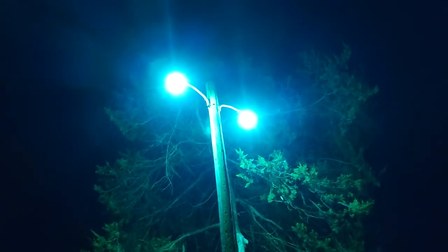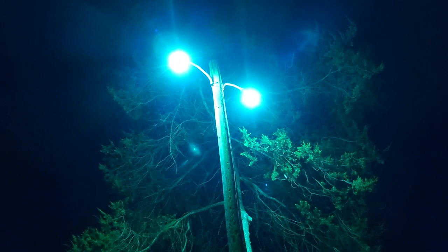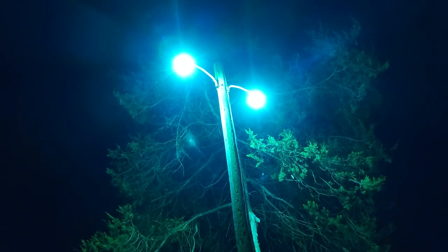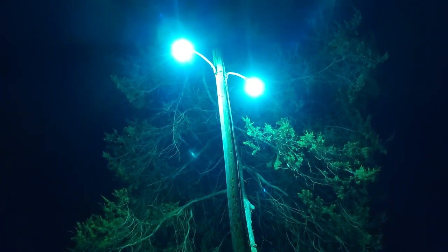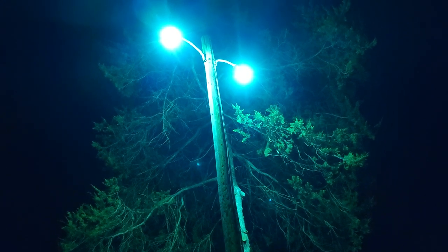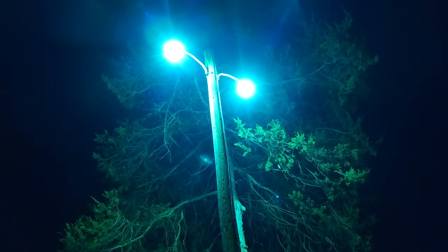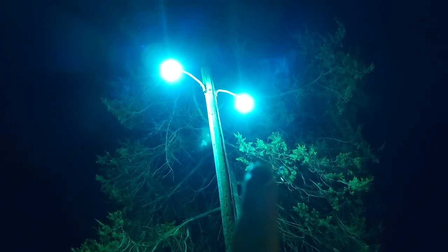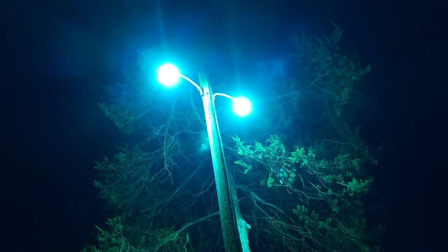I'm debating on asking my friend from the power company to take off the lenses for these as well. When I take the lenses off the other mercury vapor fixtures, the light increases by about 20 to 30 percent — it's actually a huge difference. When I'm on the ladder and take off the lens and look at the side of the house, the house gets at least noticeably brighter. So when I take the lenses off of these, you can actually tell — this one is more blue and that one is more green.